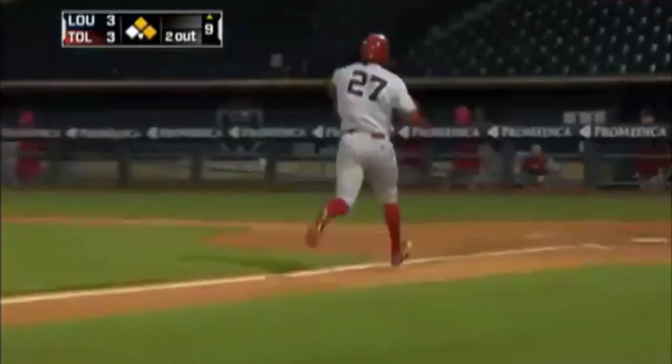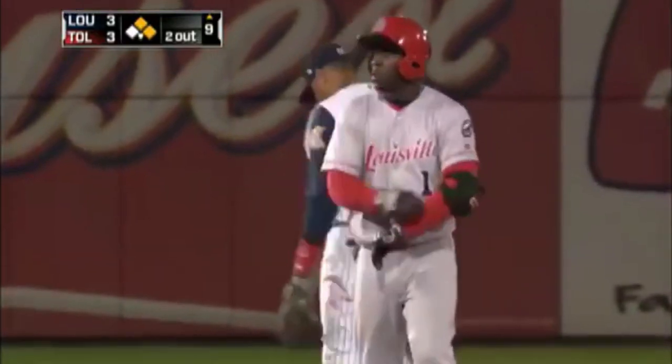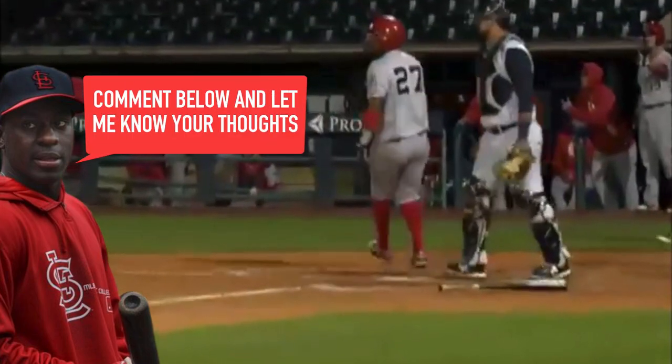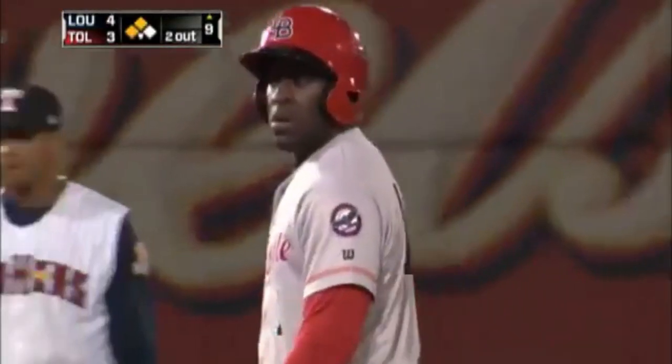The score is three-three, two outs, top of the ninth, playing away. Curtis goes right after the first offering from Ron Gohn and hits a fly ball to right — back, back, back — and the outfielder is unable to catch it. It hits the front part of the track, he fails to catch it, and the Louisville Bats have taken the lead. It winds up a double and a four-to-three Louisville lead.